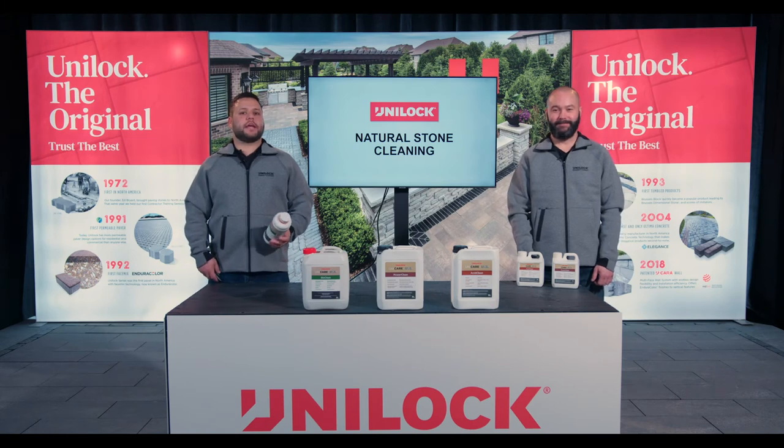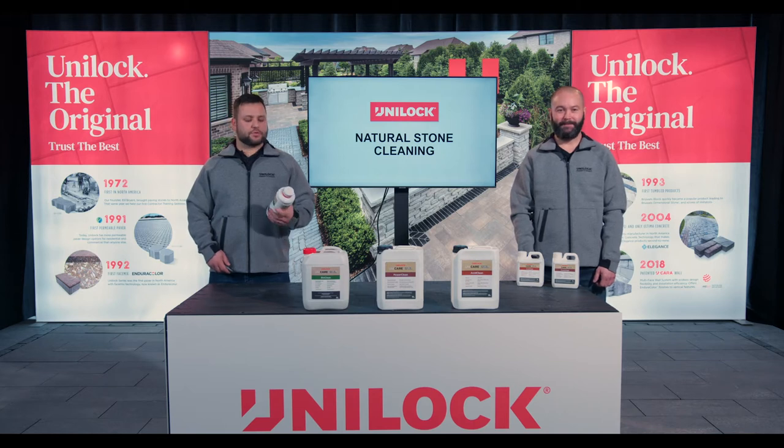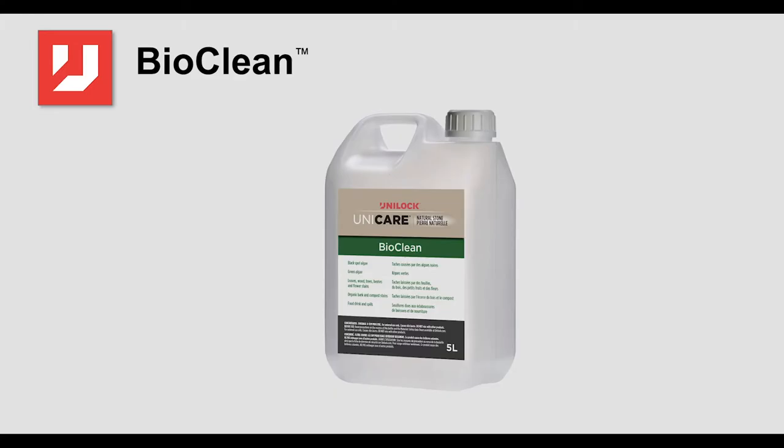Hi everybody, thanks for joining us again. Today Jason and I are going to talk to you about cleaning your natural stone projects. We've got three great products here that we're going to walk you through, and the first one we're going to start with is a product called BioClean.